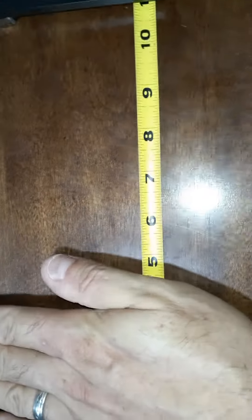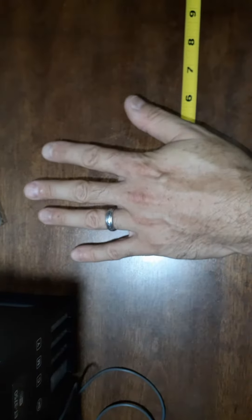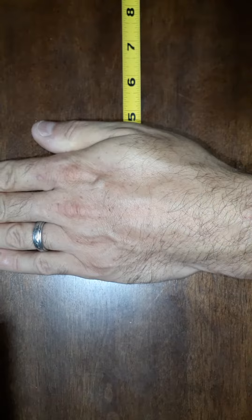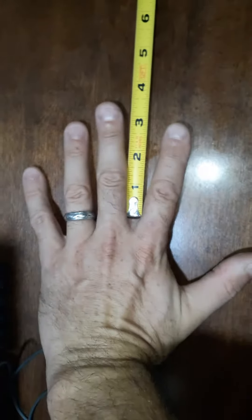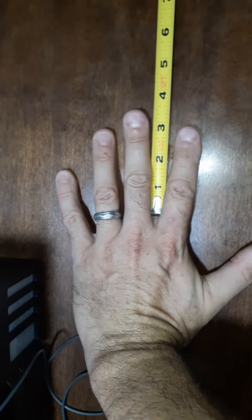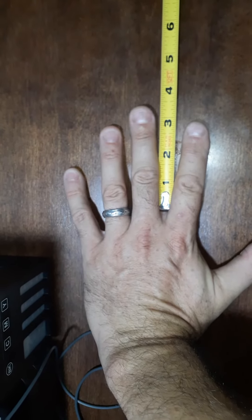If this helps you out at all: hand kind of tight together, it's right at 4½ inches across there as I squish my hand down to the desk. Finger length — about 3½ on the middle finger, 3 on the index and ring finger.